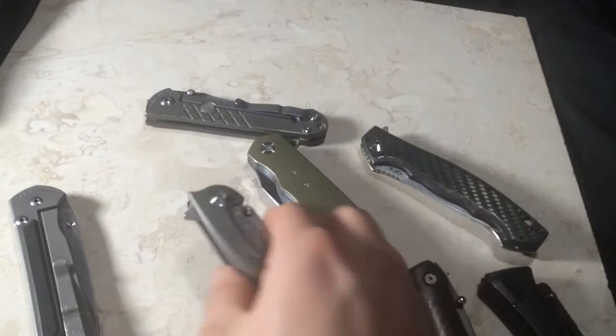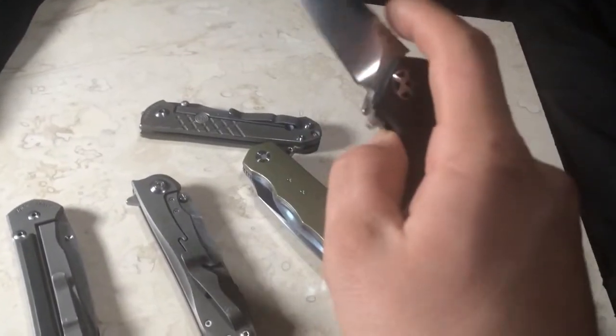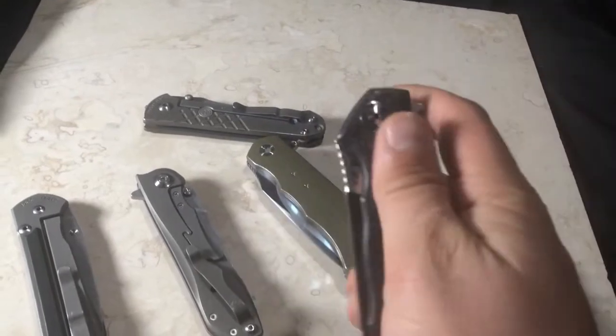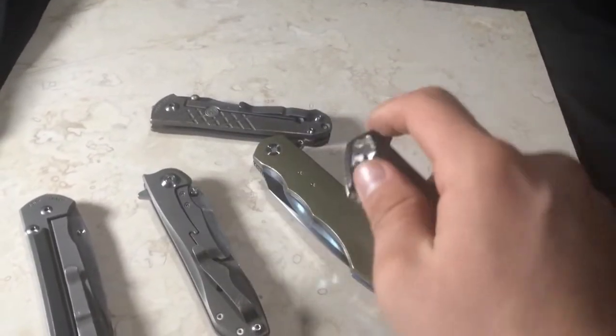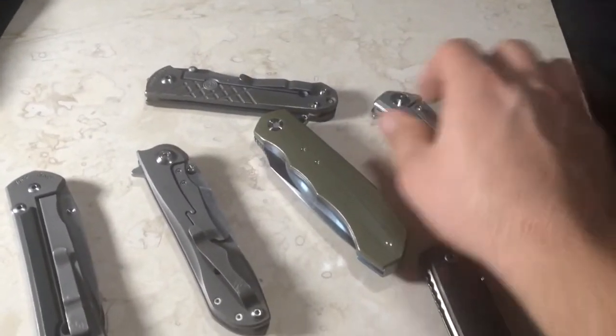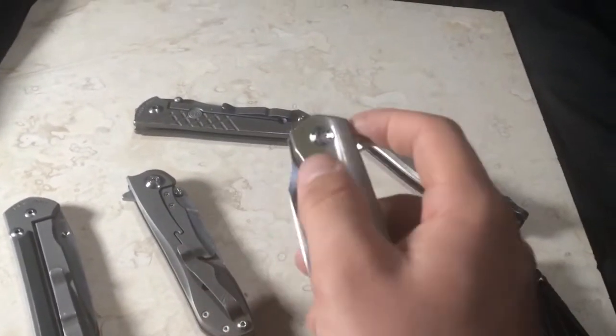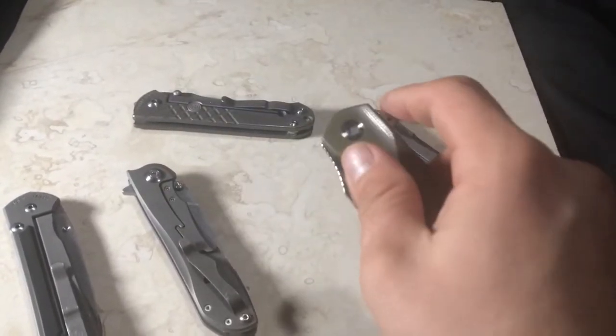A lot of people think it's bearings that do that. Another example is a ZT-0454 that I tweaked — I messed with the lock bar on this one a lot and got this thing flipping nicely. There's the Thorburn as well — same thing, a real nice flip on these.